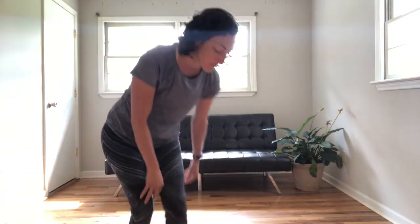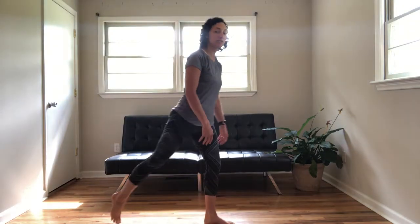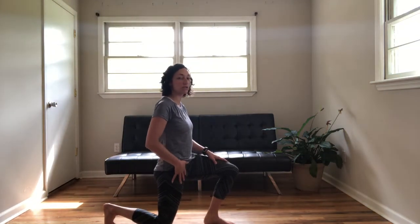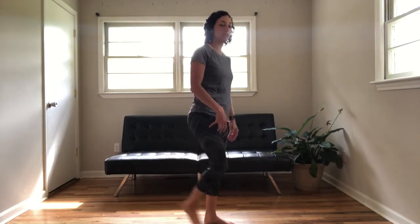So what you're going to do, you'll stand up, you'll step back and squat down. This will give you a little stretch through here as you do it.